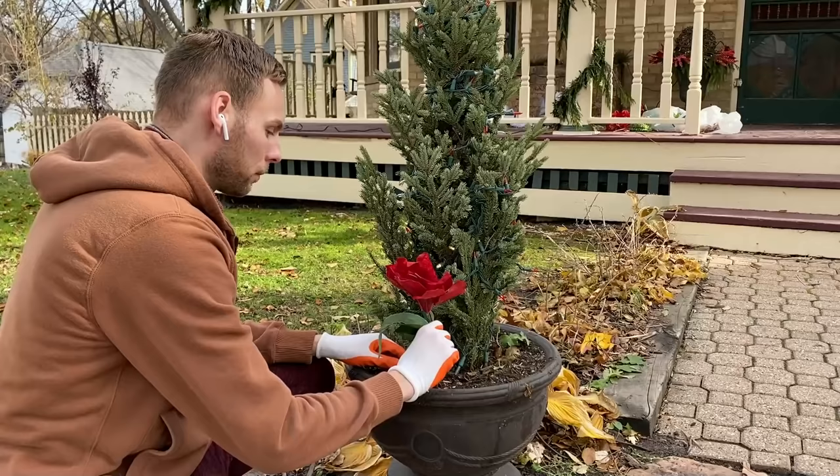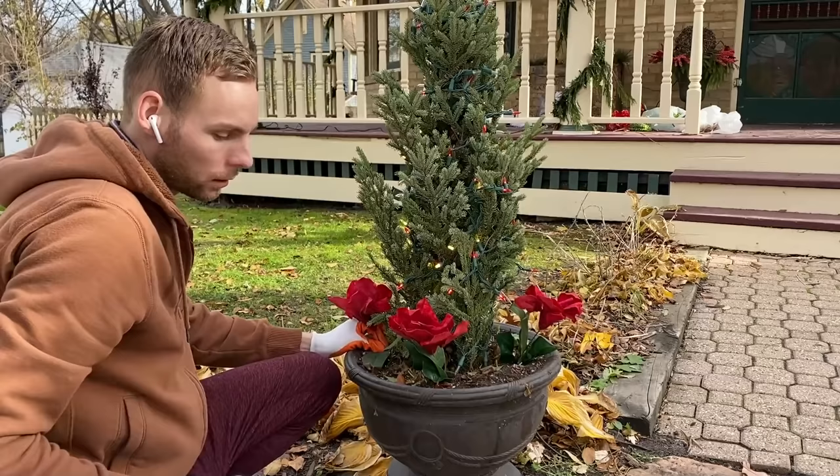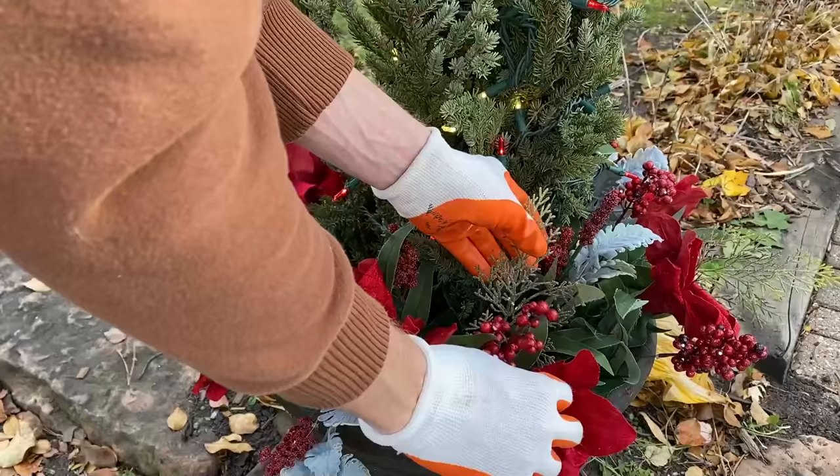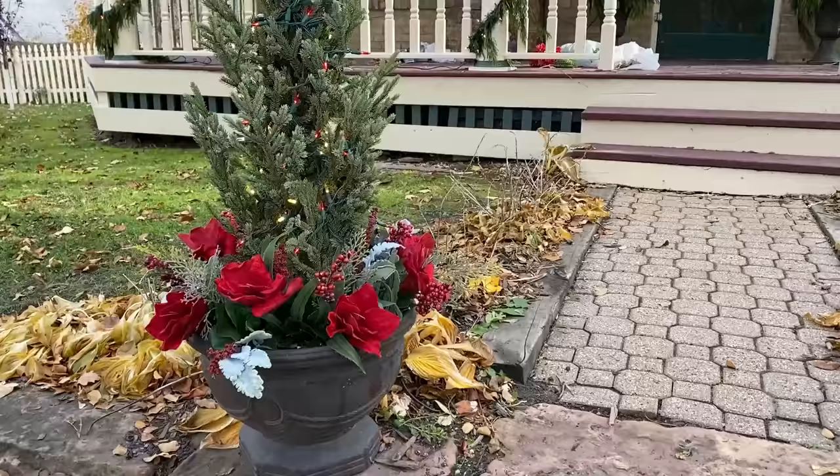At the base of the trees I'm going to add some amaryllis flowers. Next I'm going to add some frosted greenery sprigs, berry stems, and lamb's ear stems. I decided not to decorate the planters with bows or ornaments, to mirror the simplicity of the front porch planters and posts.